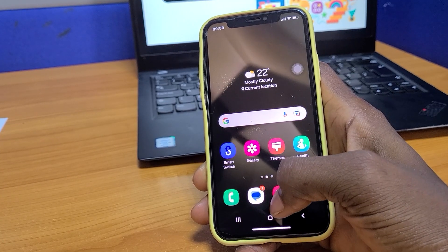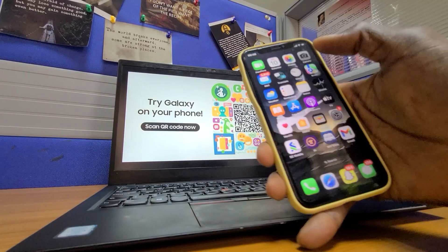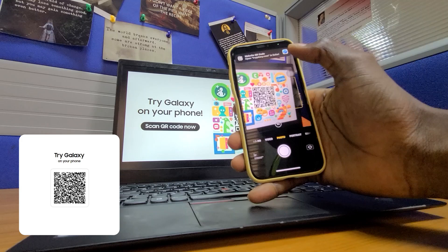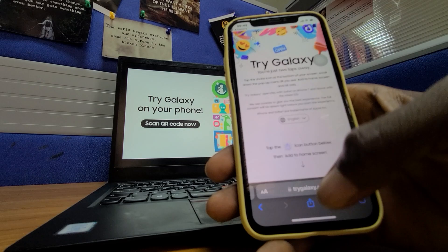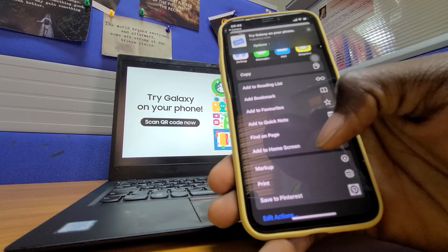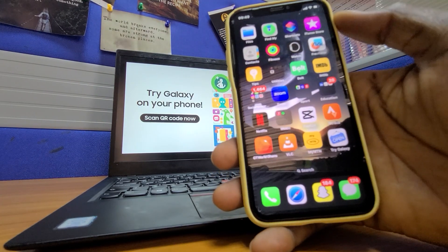To get into the platform, all you have to do is pick up your phone and scan this QR code. You can equally go into your browser and search for 'Try Galaxy.' It will take you to the page where you just have to install the program on your home page, whether it's an iPhone or an Android device.